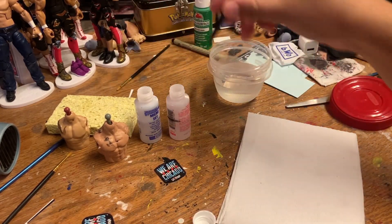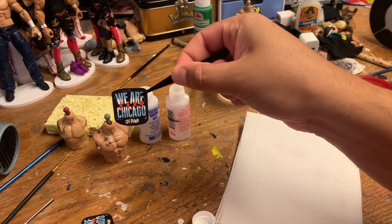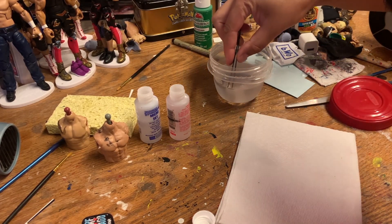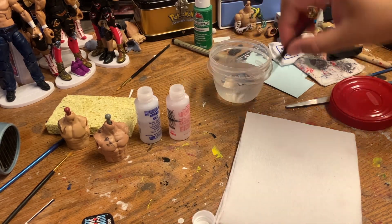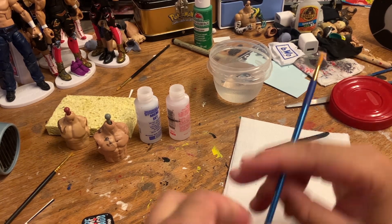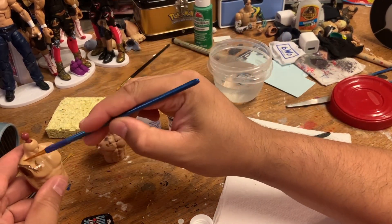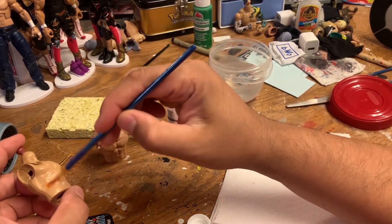Normally this is on my time lapse when I do it, but we're going to take my Chicago decal so you can get a better idea of how long things sit. When you look it up, Micro Sol gives you instructions — it'll say hold it in the water for like 15 seconds, I'm pretty sure. So what we're going to do here is cover the area and I put a lot of it on.